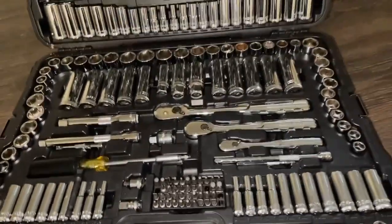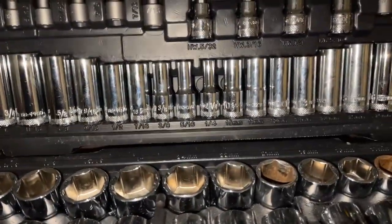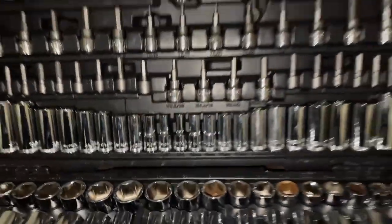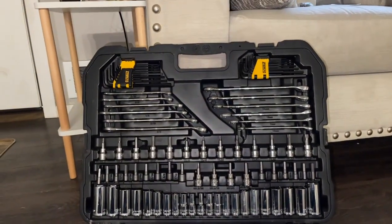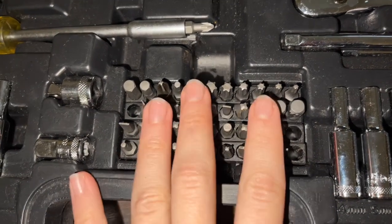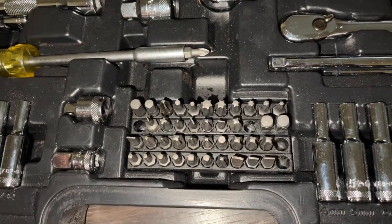Not only that, but they're all labeled too — on the bottom right you can see the one-fourth, five-sixteenth, three-eighths, they're all labeled. It makes it so easy to organize. And then you have all these different shapes and sizes of tips for when you're trying to get different kinds of bolts and screws out.